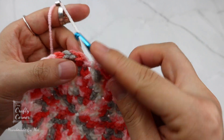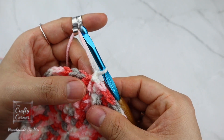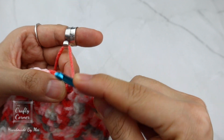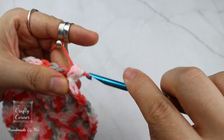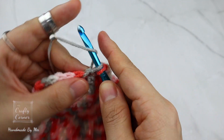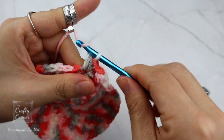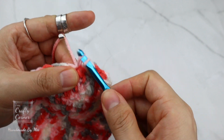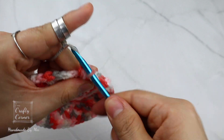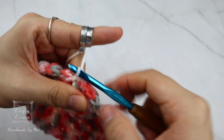To begin round seven, slip stitch, one chain. In the same stitch place a bean stitch, one chain, skip one, bean stitch — this is the repeat for this round. There are going to be 24 bean stitches by the end of the round. As you can see, the pattern is really straightforward — basically just alternate the half double crochet stitch and the bean stitch.